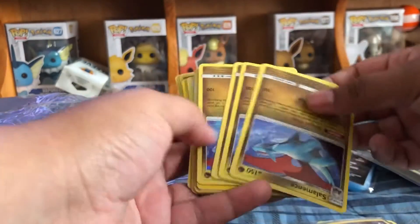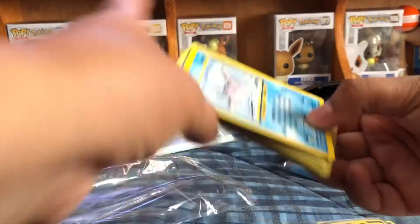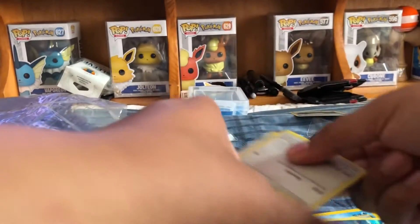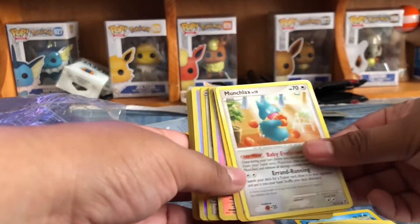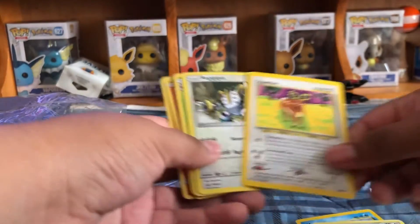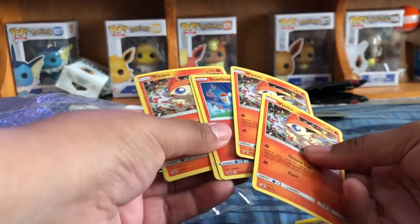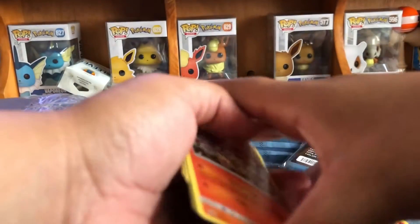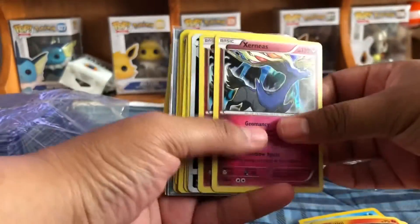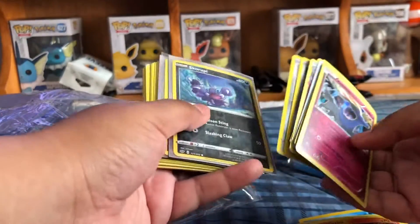I got a sick Zekrom card, and then a whole bunch of Salamances — those will be for sale as well. This Mantine, Poliwag, Psyduck — I didn't really find anything crazy but I'm happy with what I got. I got Munchlax, Porygon — I was trying to narrow my focus. I also got this Hidden Fates Charmander. Charmander is always good — if you find one for like 25 cents, always pick it up because they'll definitely hold their value.